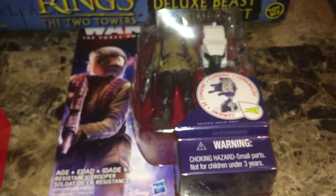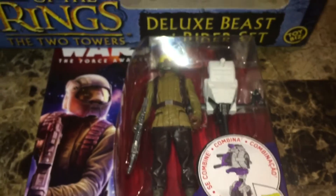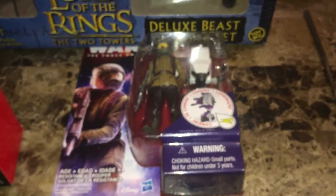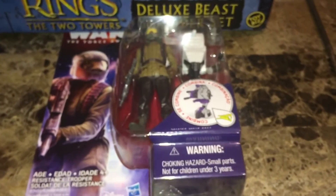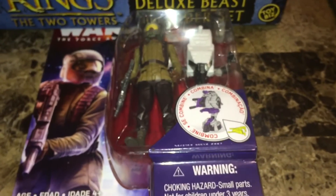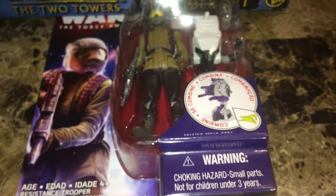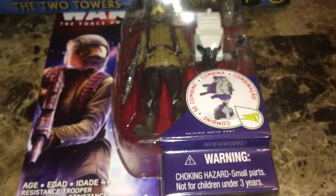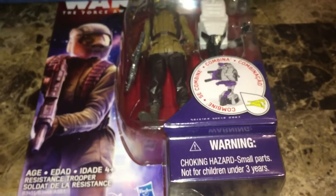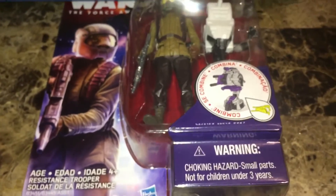I've got a Rebel Trooper space mission figure. The only reason I have him is I got the Black Series Commander Gree and I was going to flip him — I have a doctor bill to pay — and I needed free shipping. He was exactly the amount to get it to free shipping, so essentially I saved $2 and paid about $2 for him.